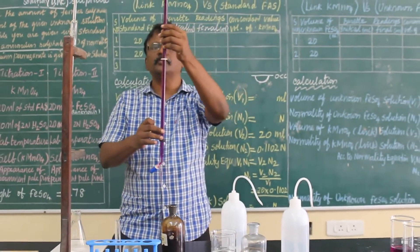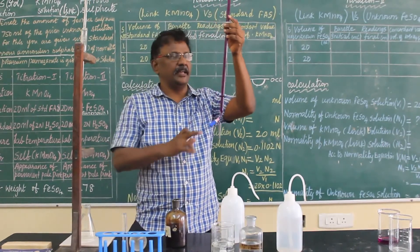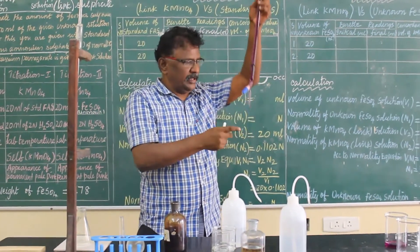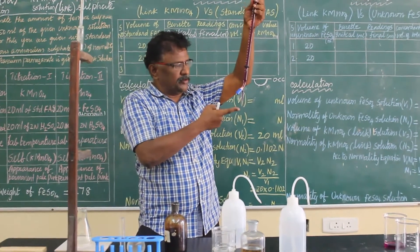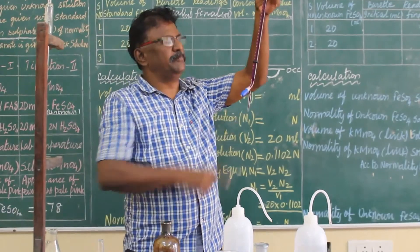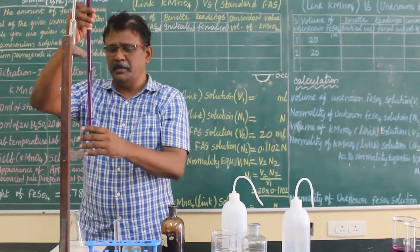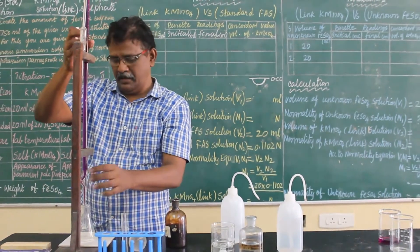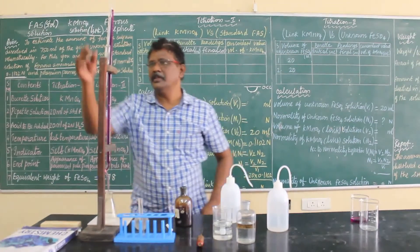Before you take the burette into the stand, make sure there is no air bubble in the burette. You also have to see that you have filled the burette solution till the mouth of the burette. These are the things you have to check before you fit it into the burette stand. Now we come to see how to fill the pipette solution.